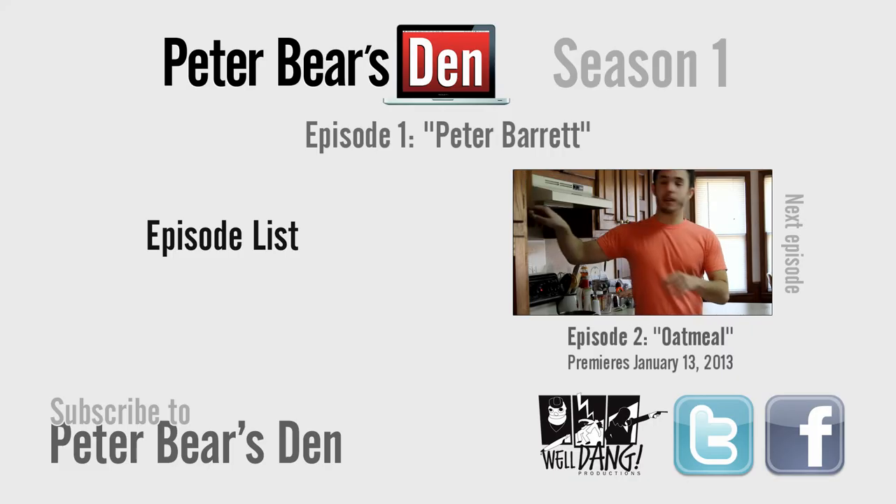Hey guys, this is Peter Bear from Peter Bear's Den. I'm actually just checking in with my first video here, sort of with my master plan. I'm planning to use this video blog for musings and some artistic work. I think I'd like to put some guitar performances on here, maybe some little instructional cooking videos, maybe some video game walkthroughs, maybe some short films — just a lot of creative work. In any case, I think tomorrow I'll start with a DIY cooking show, try to do something simple, maybe some oatmeal. So if you guys want to check back in tomorrow, I'll see you then. That's it, this is Peter Bear, signing off.